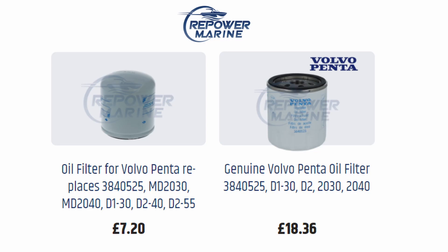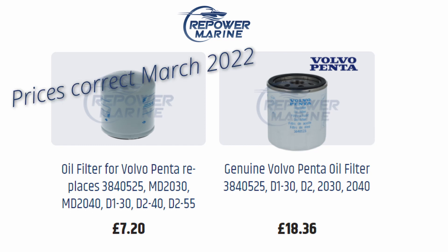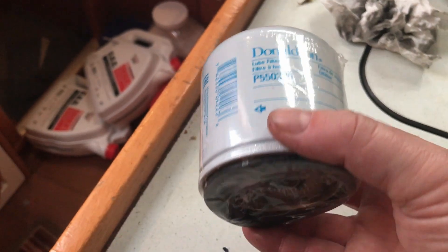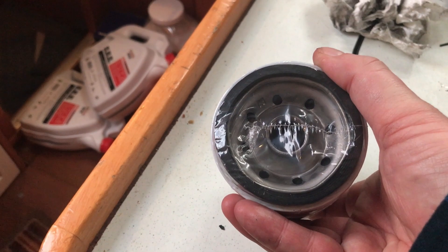I'm not replacing with genuine Volvo filters — I'm using a quality brand equivalent because it's a significant saving. Consumable items like filters and belts, as long as they're made by reputable brands and are definitely a like-for-like replacement, will not compromise the reliability of your engine.